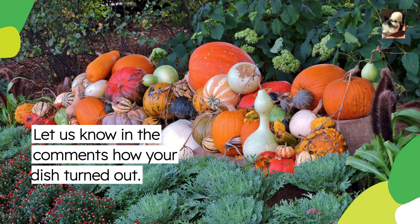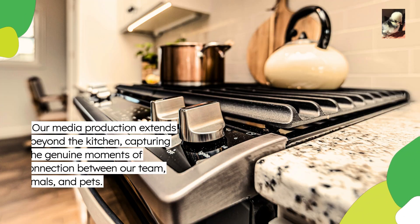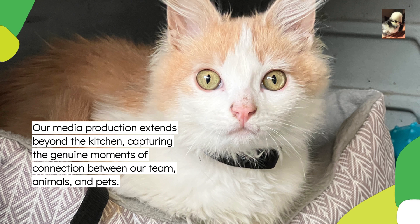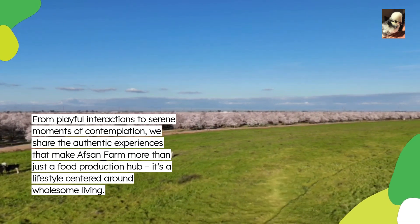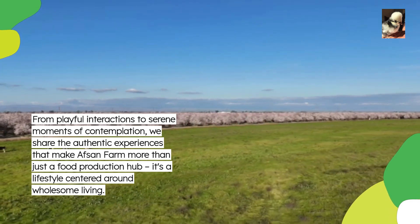Let us know in the comments how your dish turned out. Our media production extends beyond the kitchen, capturing the genuine moments of connection between our team, animals, and pets. From playful interactions to serene moments of contemplation, we share the authentic experiences that make Offsan Farm more than just a food production hub — it's a lifestyle centered around wholesome living.